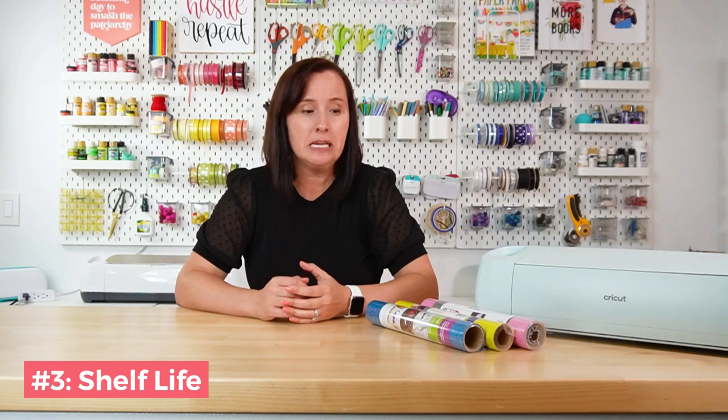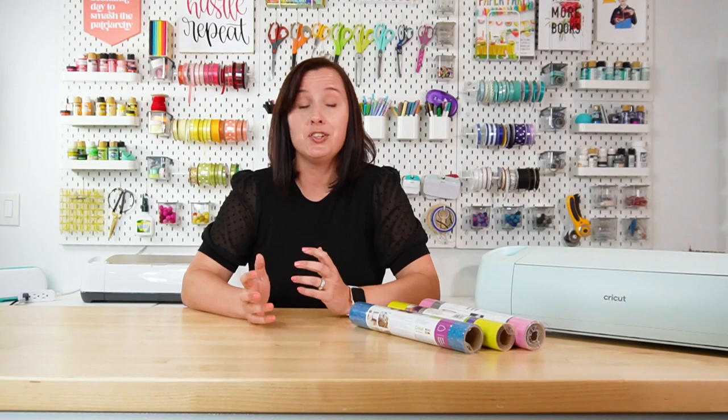Tip number three is that iron-on vinyl can have a shelf life. Most of it can be stored indefinitely, but if you have older iron-on vinyl that's not sticking very well, the adhesive may have just gotten too old. To help extend that shelf life, store your vinyl in a temperature-controlled room — not too hot or cold — at 30 to 50% humidity if you can, and keep it out of direct sunlight.